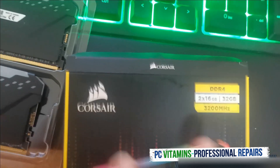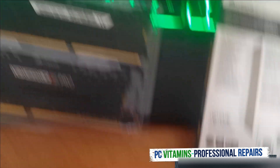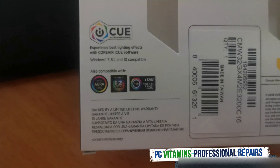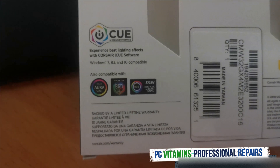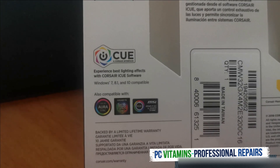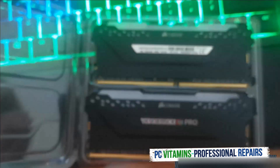I believe as well these are Aurora compatible. The compatibility is with the major boards — Aurora Sync with Gigabyte and MSI Mystic Light. We're going to be also installing the software and testing these bad boys out.